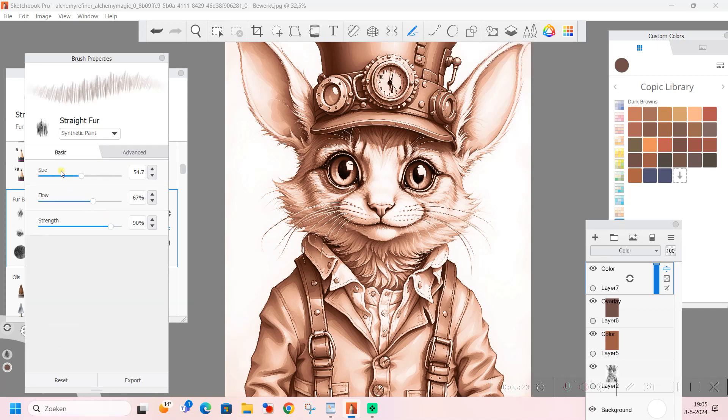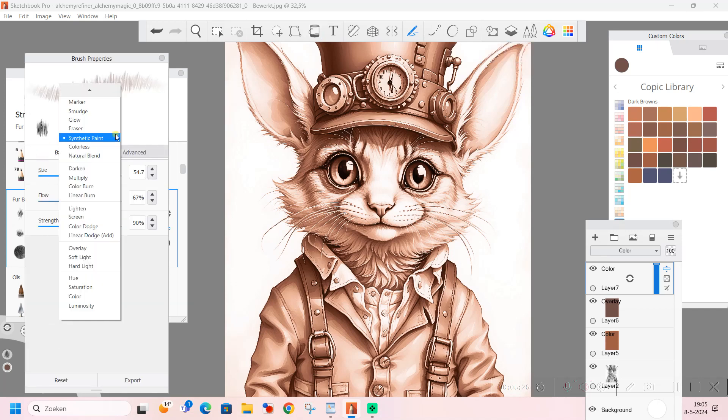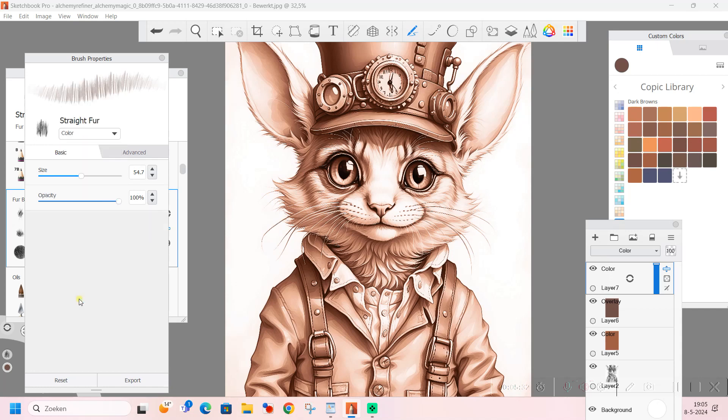If you click on it you enter your options. You can also choose your blending mode - I'm going to set it to color. You have your size - you can see what's happening when I do this: smaller stripes, larger stripes. The opacity is how much coverage you're going to get, so opacity mostly around 80. The darker the colors, later on I sometimes go lighter, but you can play with it - that's also with the size.